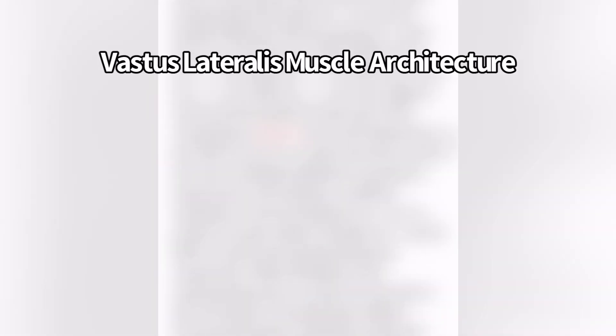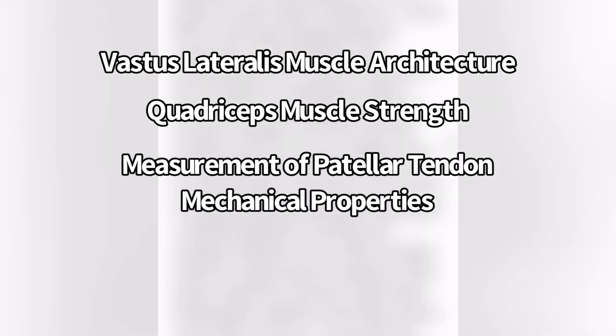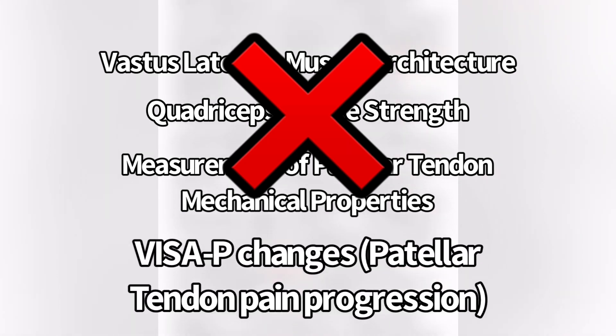Throughout the study they looked at vastus lateralis muscle architecture, quadriceps muscle strength, and measurement of patellar tendon mechanical properties. What we care about here is the VISA-P questionnaire changes, which tell us how their patellar tendon pain was progressing.